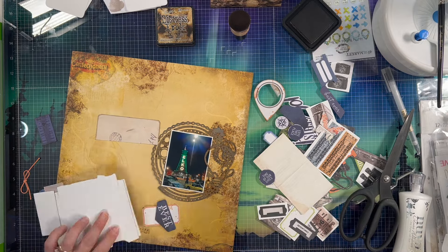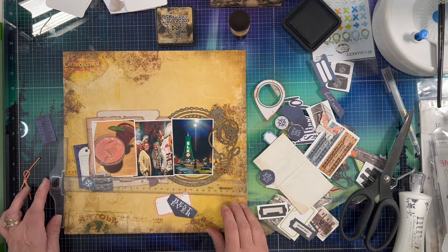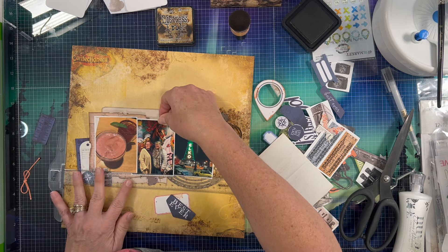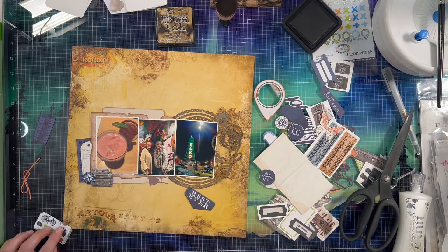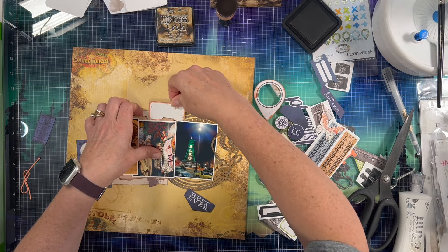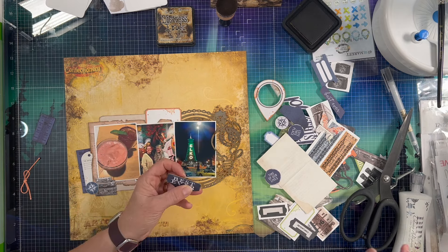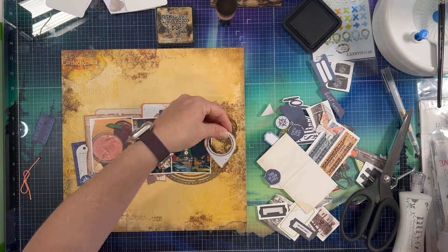Now that I've got most of my layers done, I'm going to go ahead and start gluing down all my little bits and pieces here. I'm liking the way it's come together so far. And I do want to put something across right where that little dip is in the cut file that I'm working on right now. I wanted something there, and I do kind of want something at the bottom in that same area.